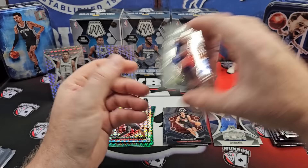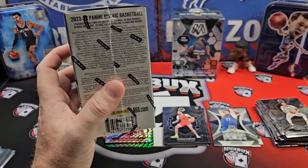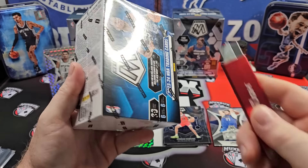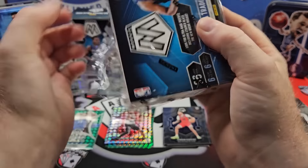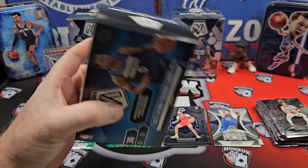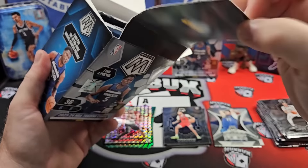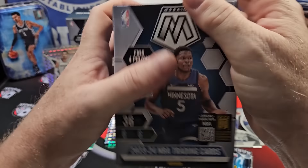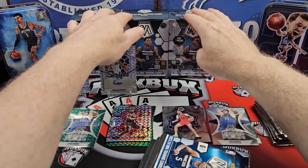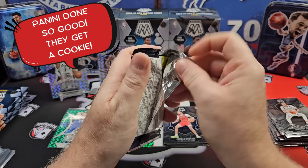All right, box two. Hopefully you can be as good as box one. It's definitely great to see case hit inserts in mosaic for the first time — I think ever. Yeah, it's the first time ever that mosaic retail has had a case hit insert. Aside from Genesis, I mean a case hit insert. Let's keep it rolling.